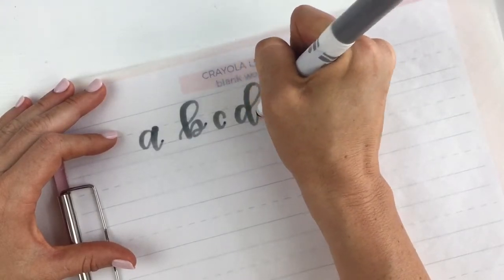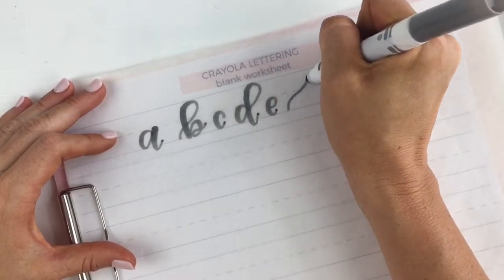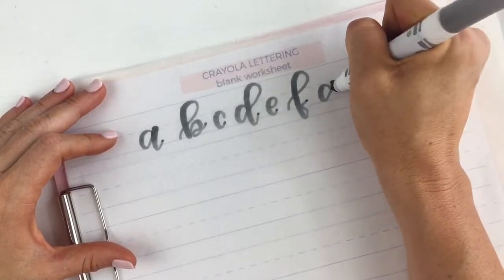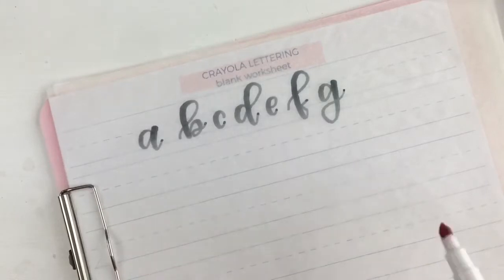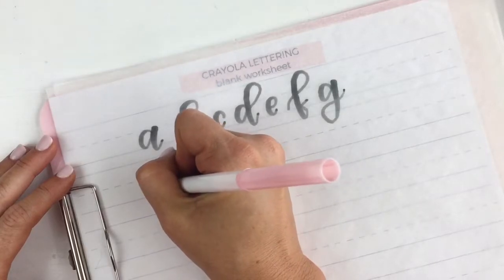Crayola markers are also great because they are really easy to find. You can find them in most grocery stores, drug stores, or discount stores, and they are a lot more inexpensive than traditional brush pens. So if you want to try your hand at lettering, I would suggest borrowing some from your kids' closet or picking up an easy pack or a small pack of them.